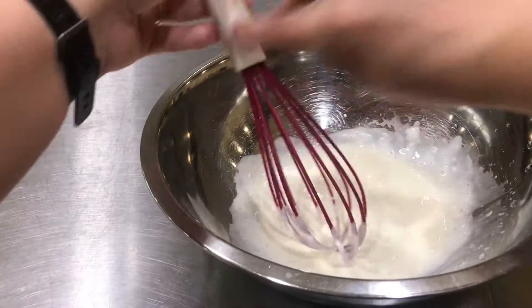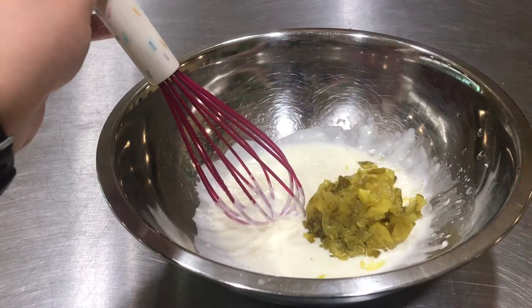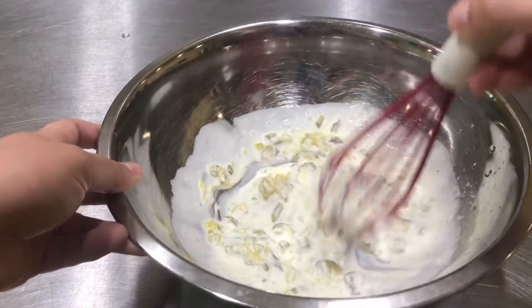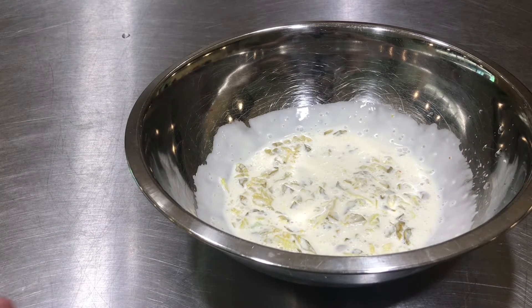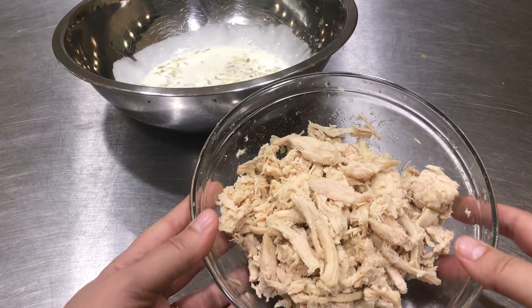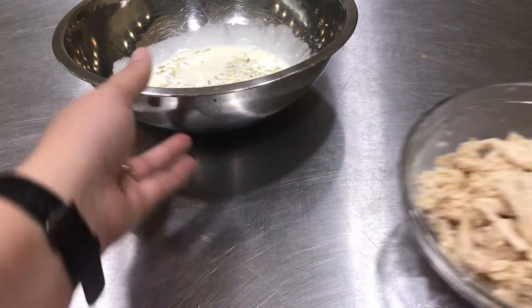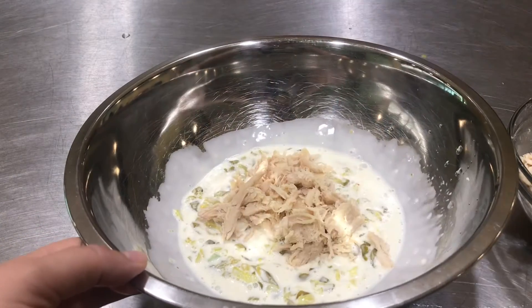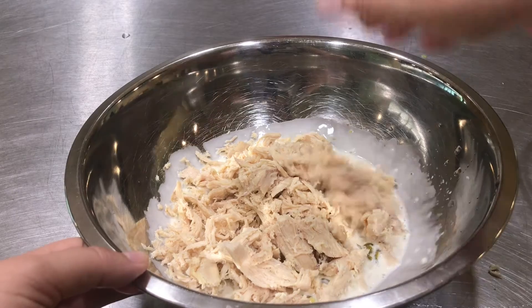Now I'm gonna add a third a cup of chopped up bread and butter pickles. Just kind of stir those around in there. Now it is time to add the chicken. I have two cups of shredded chicken in this bowl. You could use leftover chicken from another recipe, which is what I'm doing, or you could get one of those rotisserie chickens and shred it up. Just need about two cups of chicken.